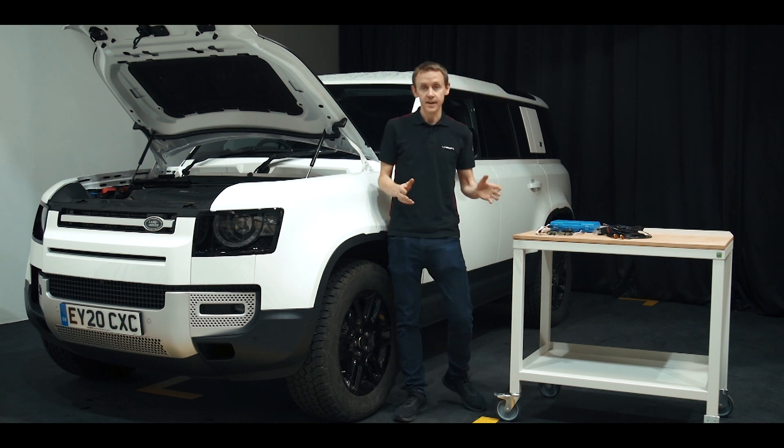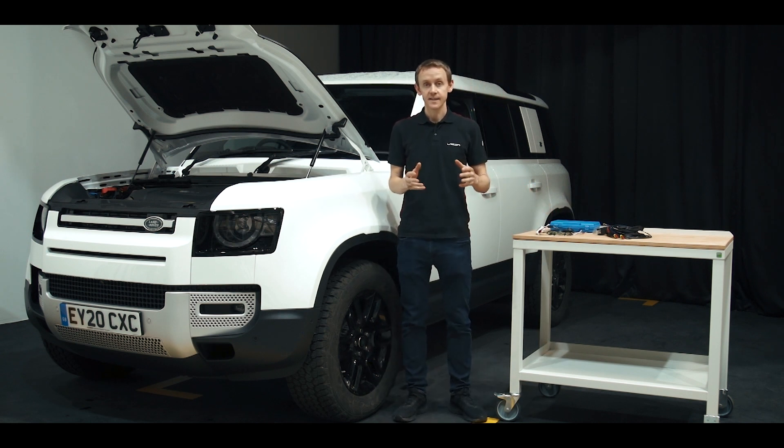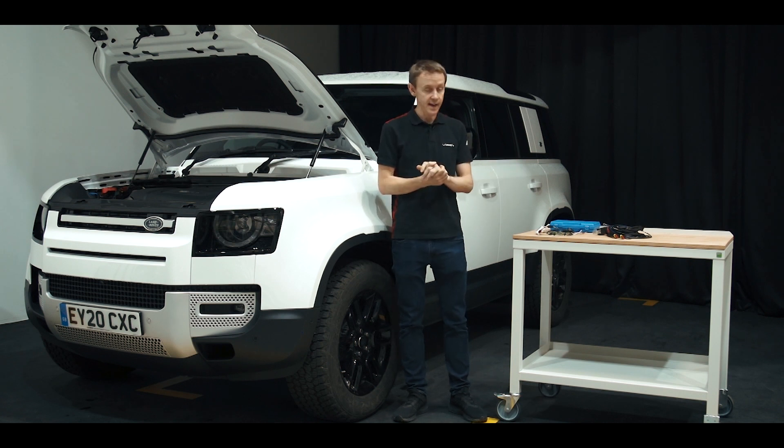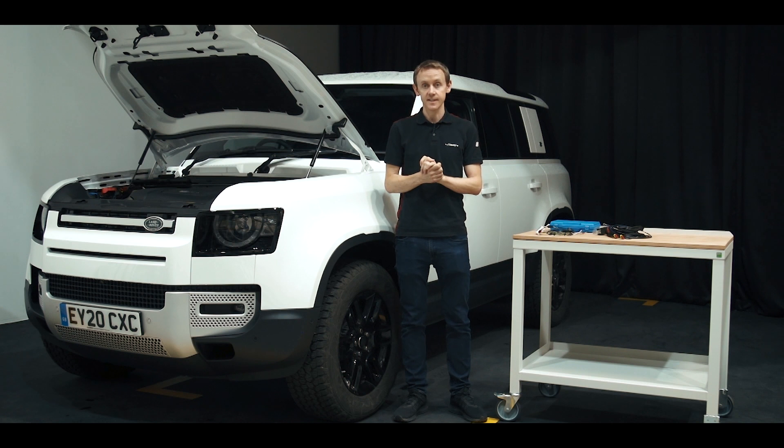I hope you've enjoyed the video and that we've made the CAN system a little bit clearer and easier to understand. We've got all the products available to make fitting extra lights on your vehicle as smooth as possible.